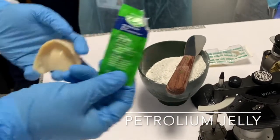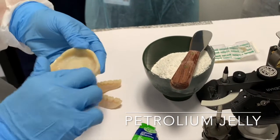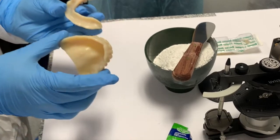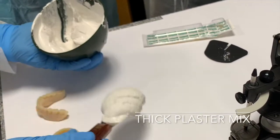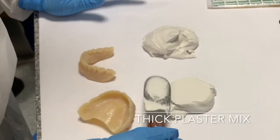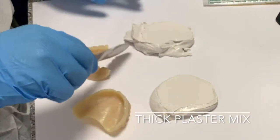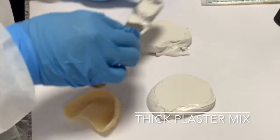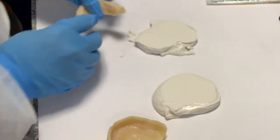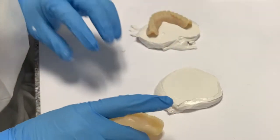Number one, you want to put petroleum gel onto the internal part of your denture. I'm gonna put a little pancake patty. And then we're gonna press it so it grabs onto the retention.